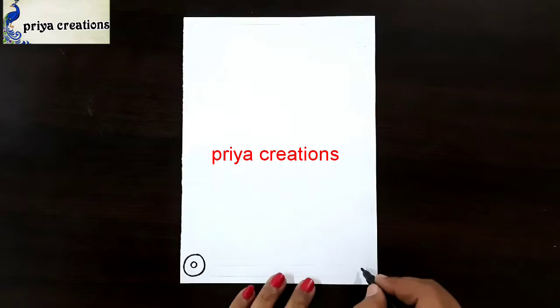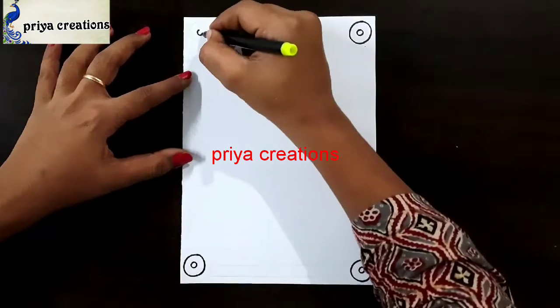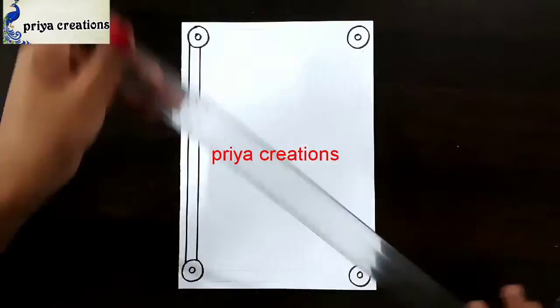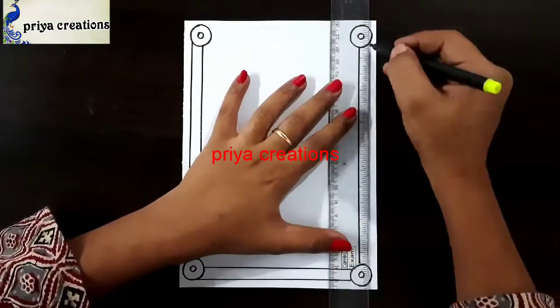Now I am using a black color sketch pen to draw this design. Draw the round shape like this. Here I am using a scale and black color sketch pen for these lines. Draw the line like this, draw like a frame.